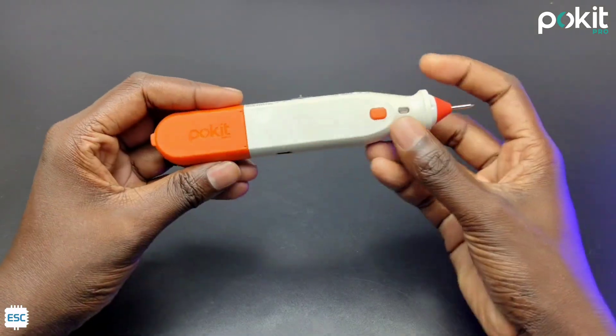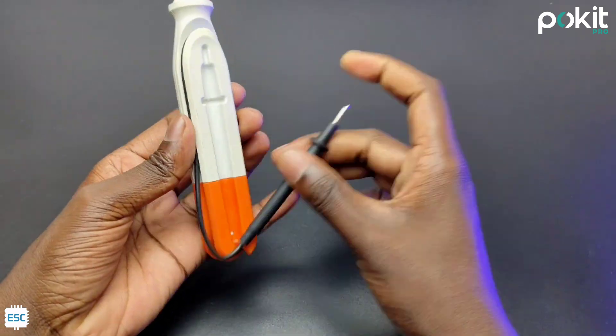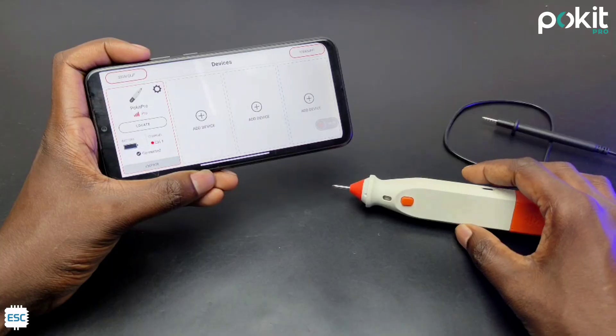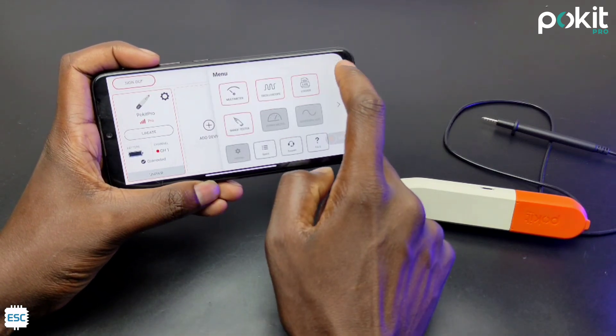Hey there, today I am here to introduce a Pocket Pro update. You can find details about Pocket Pro from my previous video. You have to update the Pocket app to get the new feature. After updating, sign up with your account. Now in the menu you can find a new tab called Range Meter.